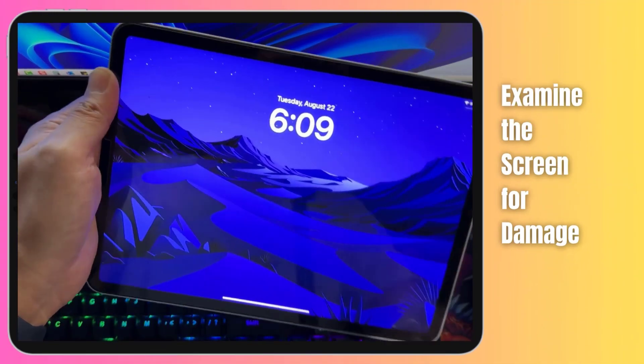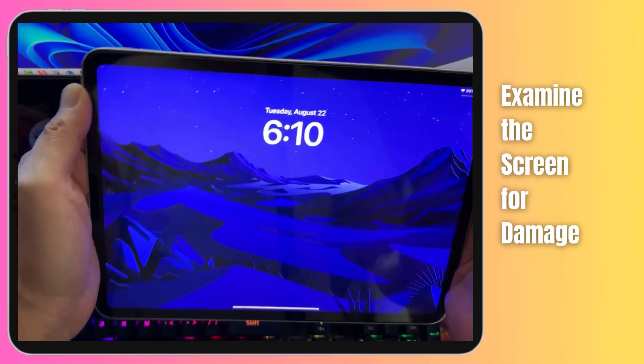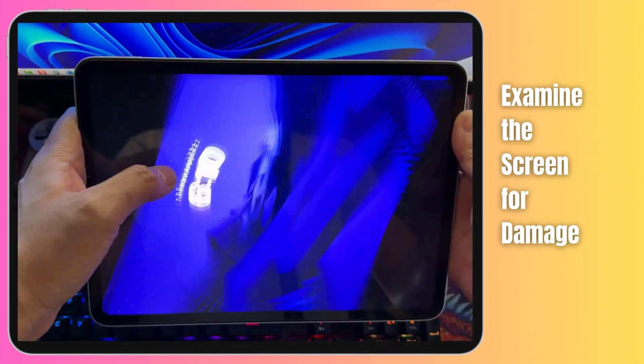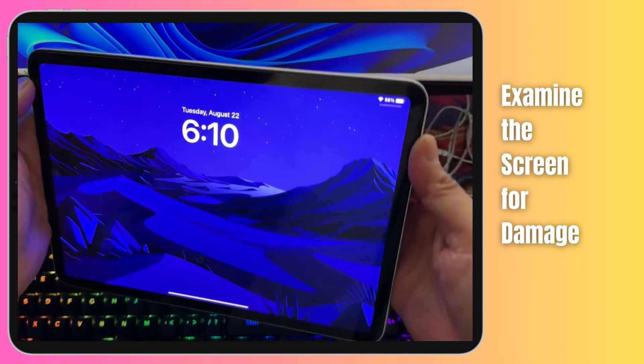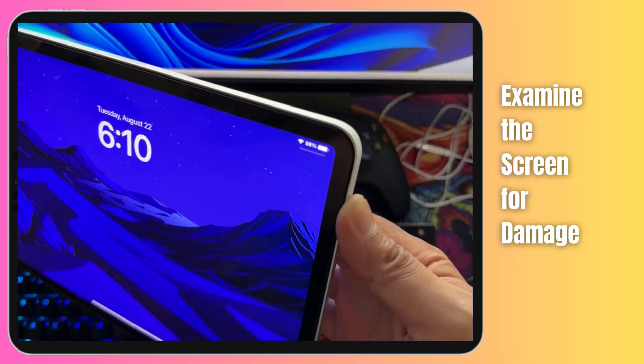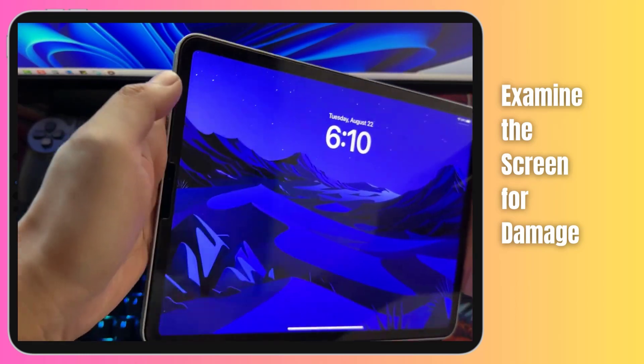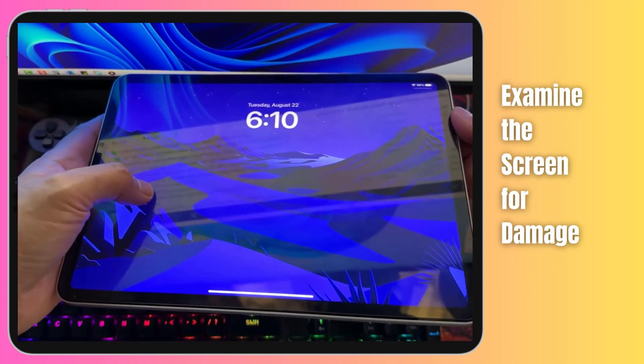Sometimes an unresponsive screen can be attributed to physical damage, so let's take a closer look and see if we can spot any signs of trouble. Check the surface of your screen for any cracks, chips, or deep scratches on the glass. Even hairline cracks might be causing touch input problems, leading to an unresponsive screen.